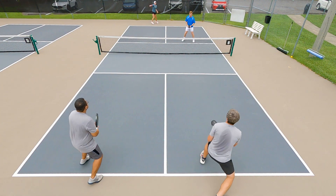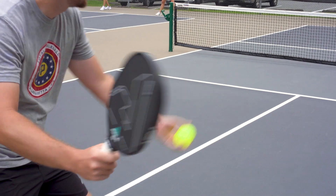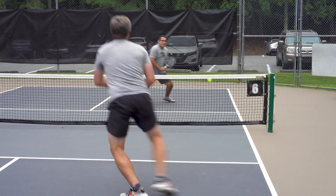Another aspect I really like is the spin potential. I found that maybe other than the Ben Johns, the Radius for me was one of the more spin-friendly paddles. When I was playing singles and hitting a forehand trying to keep the ball off the court, I could really generate some wrist snap and get that ball moving.